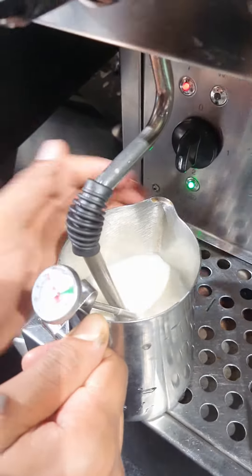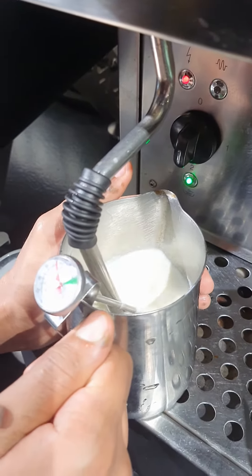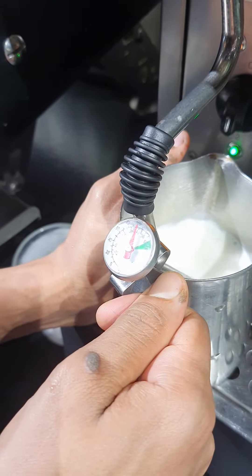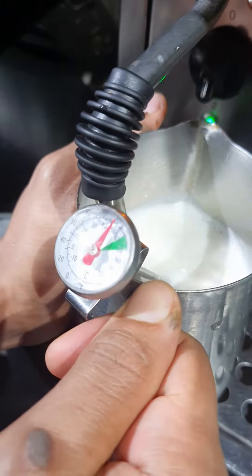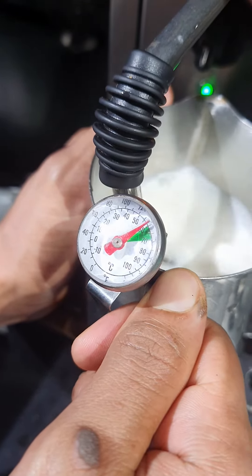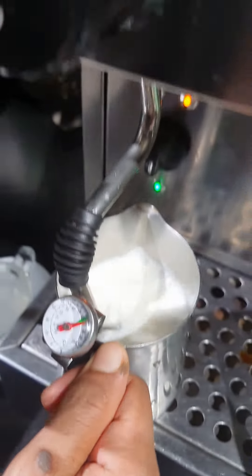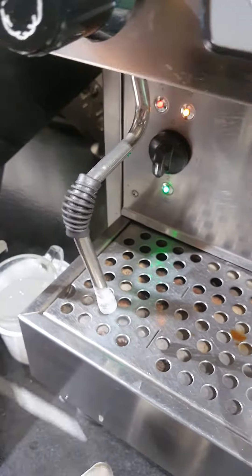For milk steaming, we need to heat the milk up to 60 to 70 degrees centigrade. The brewmaster has placed an analog thermometer in the jar, and the milk temperature is increasing. You can see it clearly — now it's reached 60, crossing 60, and it will reach 70, at which point he switches off the steam supply.